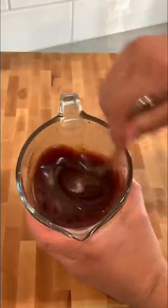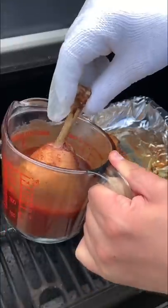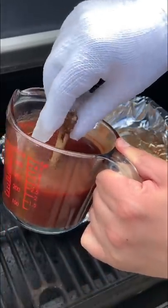Let's make the barbecue sauce — thin it down with a little bit of apple juice for good flavor, and dip the lollipops.